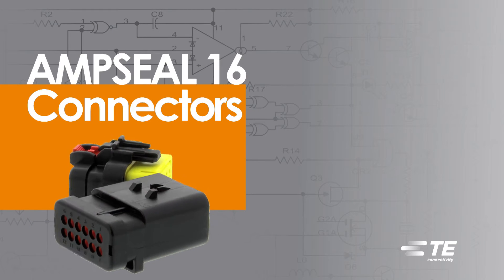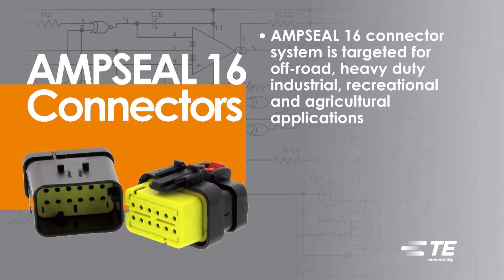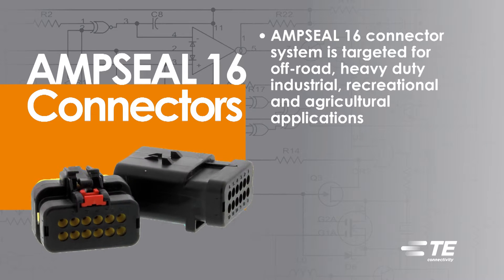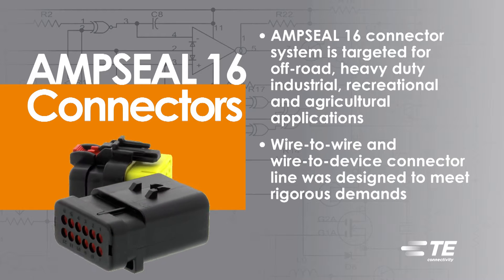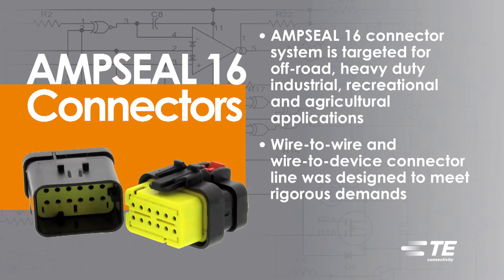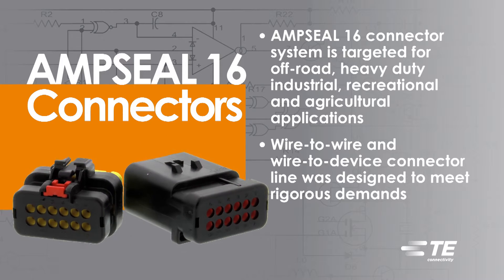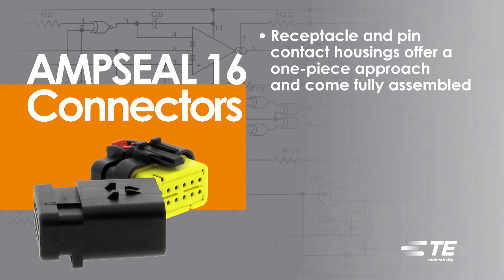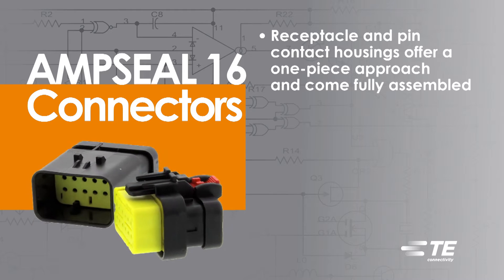AmpSeal 16 connectors. TE Connectivity's AmpSeal 16 connector system is targeted for off-road, heavy-duty industrial, recreational, and agricultural applications. This wire-to-wire and wire-to-device connector line was designed to meet the rigorous demands of industries that require the highest standards in performance. The AmpSeal 16 receptacle and pin contact housings offer a one-piece approach and come fully assembled.